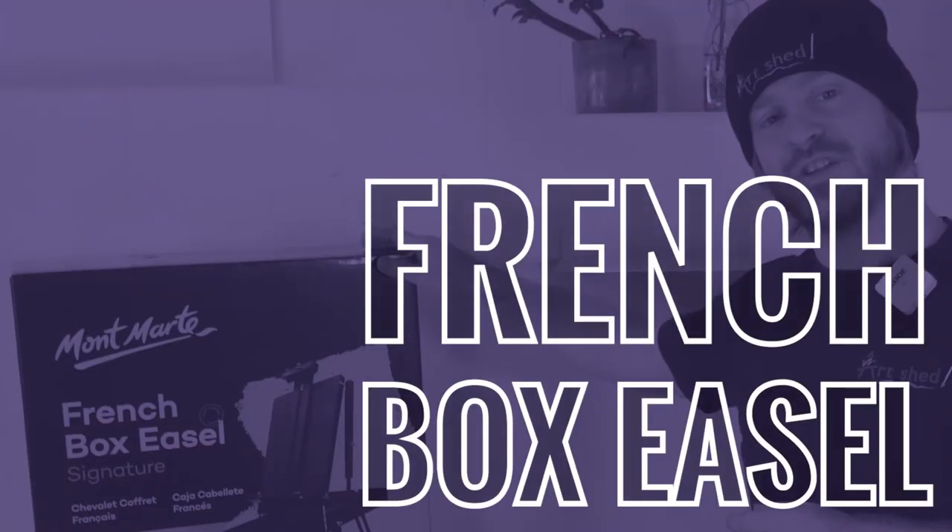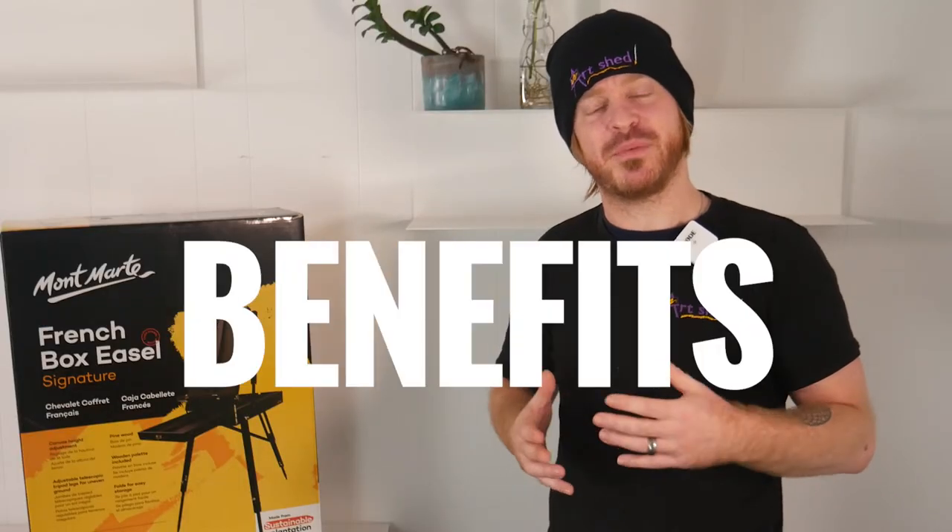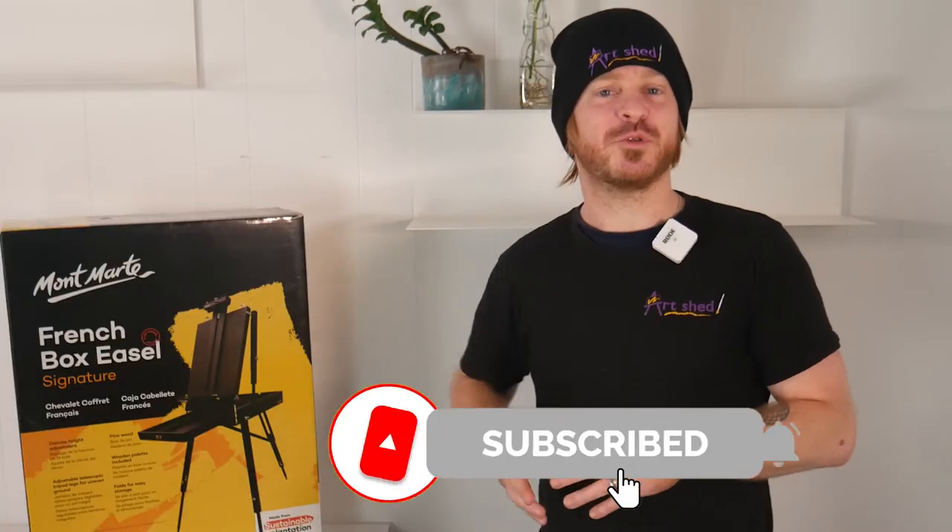Hello fellow artists. I want to introduce to you this black French box easel by Montmartre. In this video we'll discuss some of the features and benefits and a bit of a rundown on how to use it. Make sure to hit that subscribe button when you get the chance. Let's dive in.